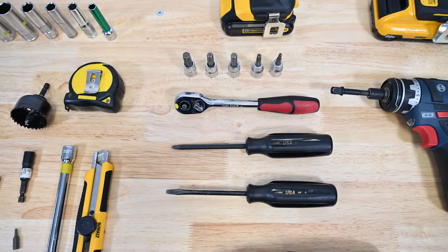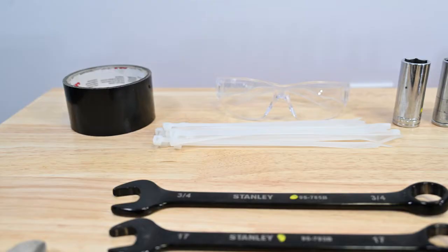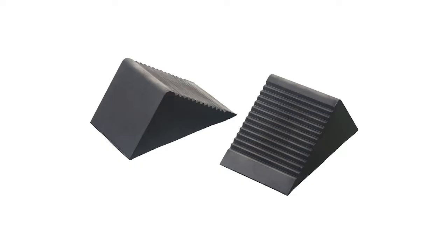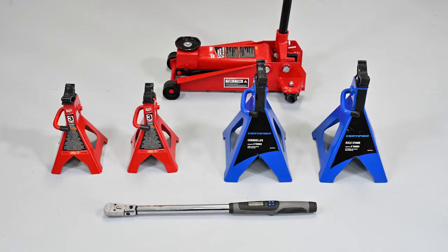Torque wrench, two flat head screwdrivers, two small flat head screwdrivers, Phillips screwdriver, cordless drill, side cutters, electrical tape, duct or masking tape, tape measure, marker, ruler or caliper, wheel chocks, grease gun, Loctite Red 271 or equivalent thread locker, exacto knife or electric rotary tool, tie rod separator or pickle fork, four jack stands, and a lift jack.